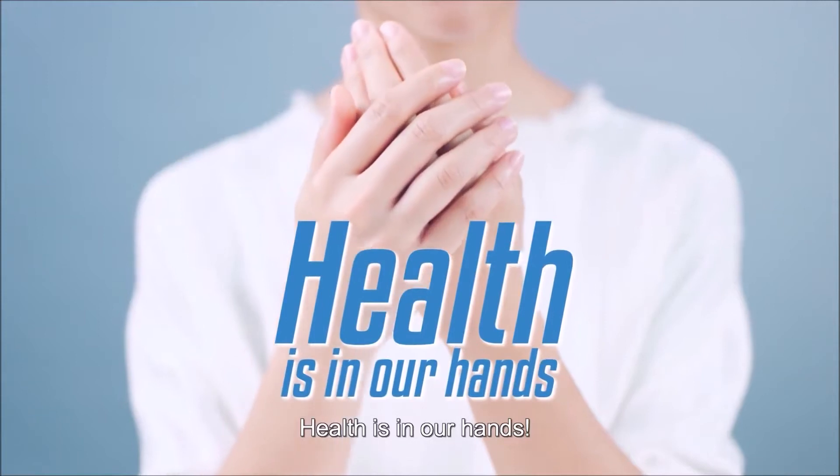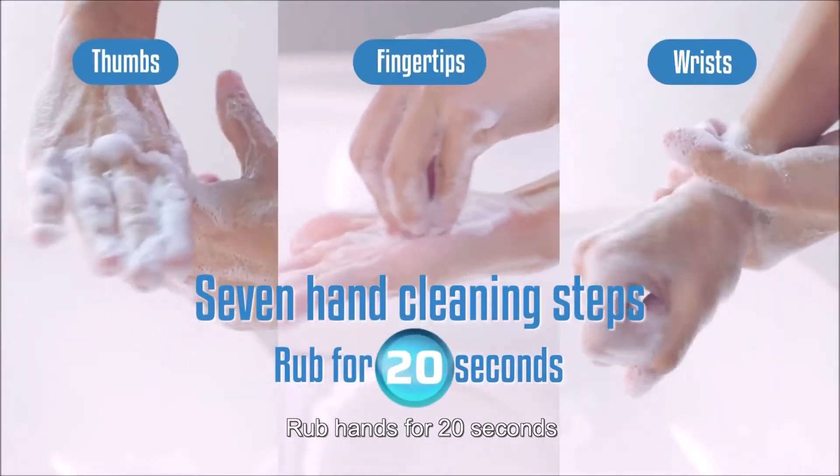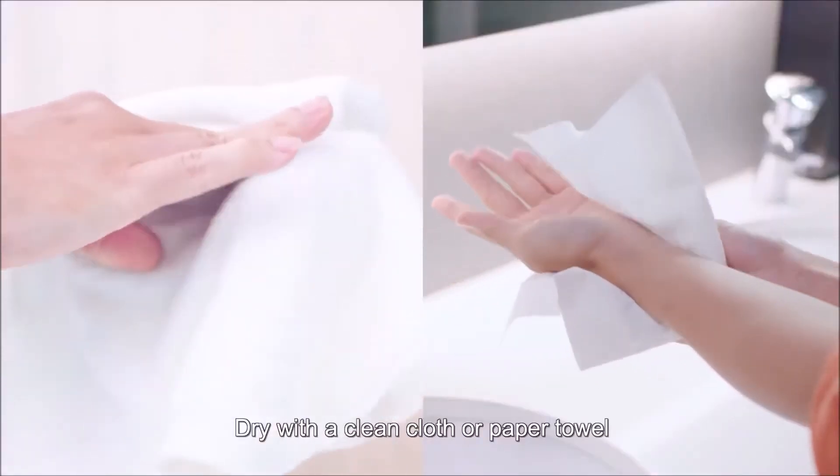Health is in our hands. To prevent infection, follow the seven hand cleaning steps. Rub hands for 20 seconds. Rinse thoroughly. Dry with a clean cloth or paper towel.